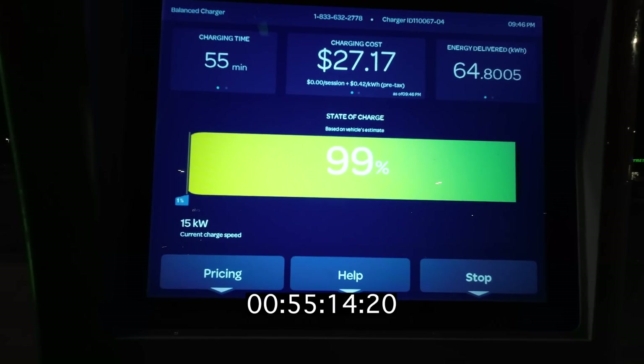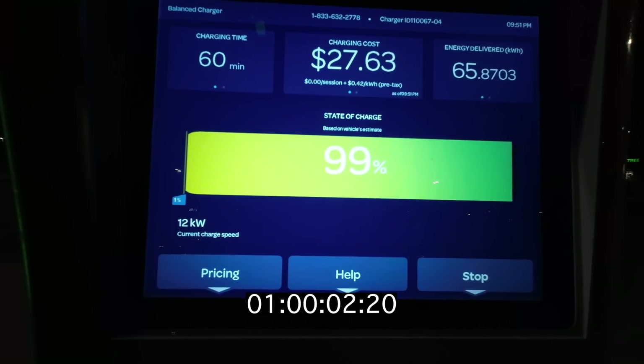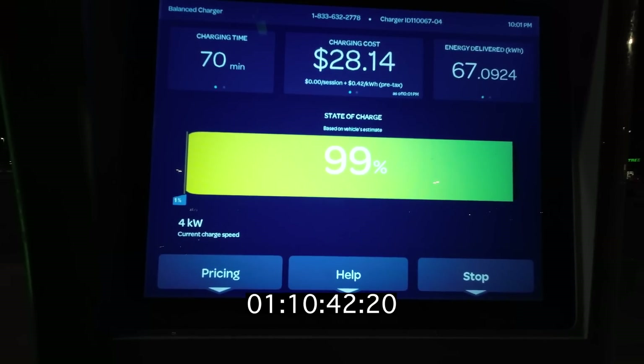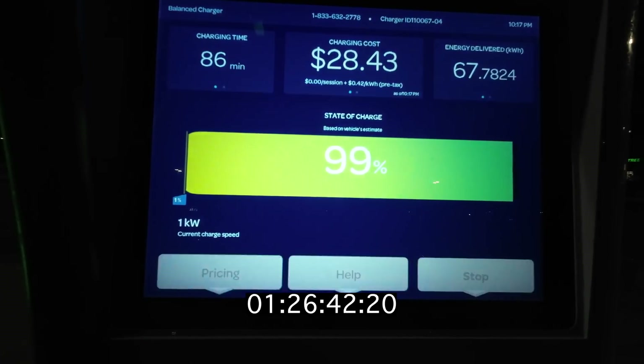99% happens in 53 minutes. It might sound curious, but it took another half hour for it to charge from 99 to 100%. It just took forever for this battery to top charge and balance the cells.